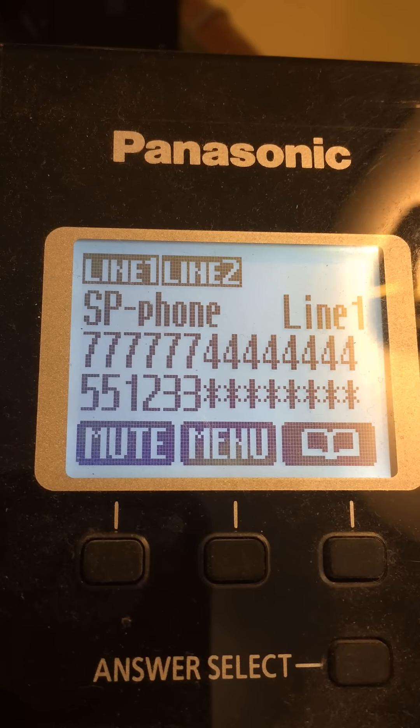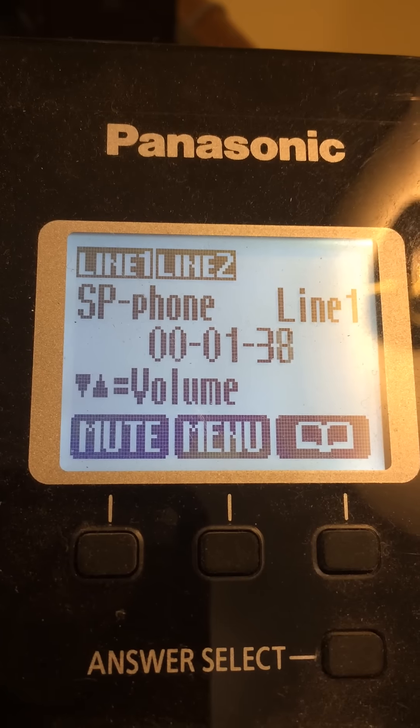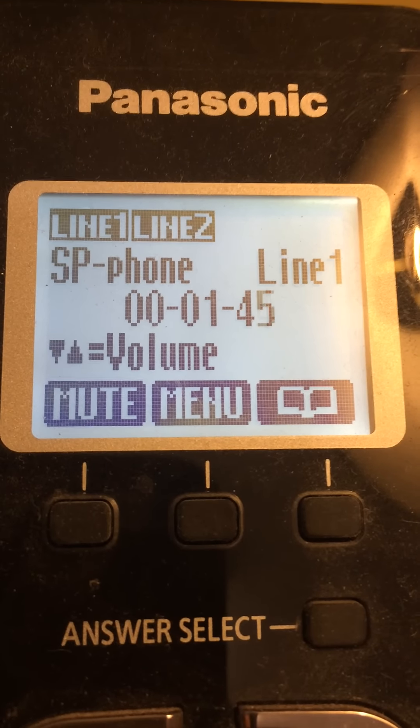I'm sorry, I don't show the number you entered as an active Verizon Wireless mobile number. To activate service with a phone you got from Walmart, Target, Best Buy, or another Verizon Wireless prepaid retailer, press 1.